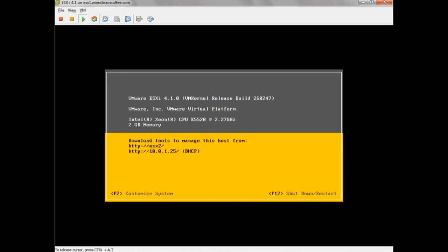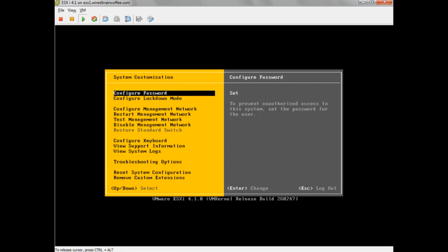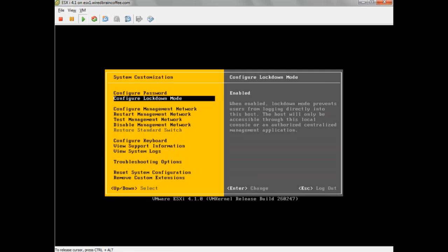Starting on the console of this ESXi version 4.1 server, I'll press F2 to log in, type the root username and password, and then go down to configure Lockdown Mode. I'll press Enter on that, then press Space to check Enable Lockdown Mode. Once I press Enter, Lockdown Mode is enabled, and I won't be able to connect directly to this ESXi server using the vSphere client.